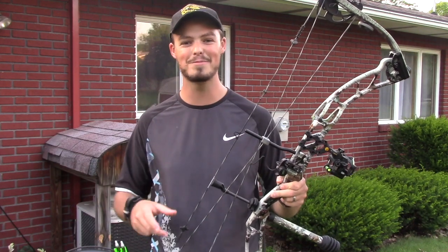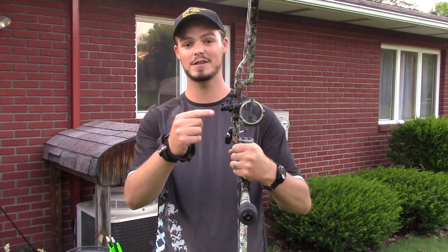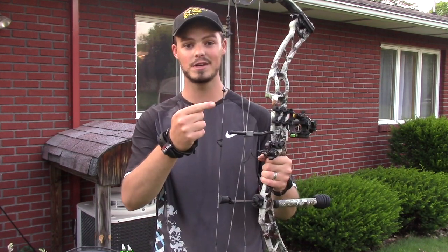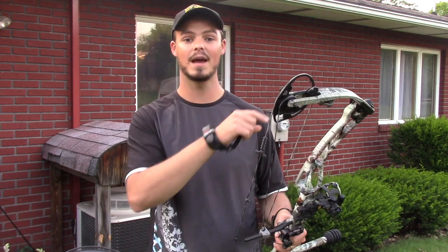The bow setup I'll be shooting is nothing special either. This isn't a special tournament bow or something specifically tuned for these bigger diameter arrows. I'm shooting a fixed pin Trophy Ridge sight, a QAD drop-away rest, a standard quarter inch hunting peep, and a D-loop. It's 60 pounds at a 30 inch draw, and this is an Elite Energy 35 — a very suitable hunting bow.